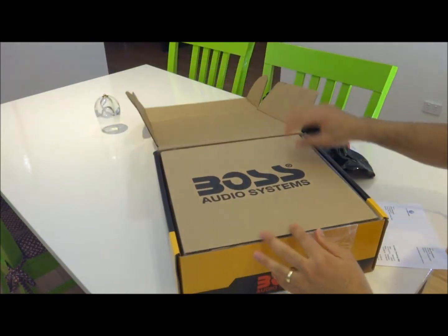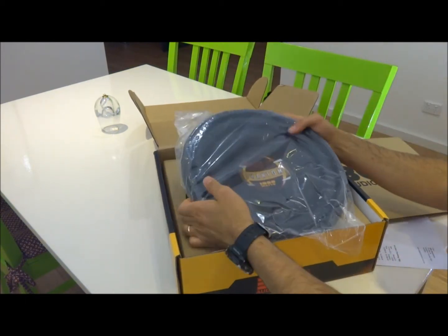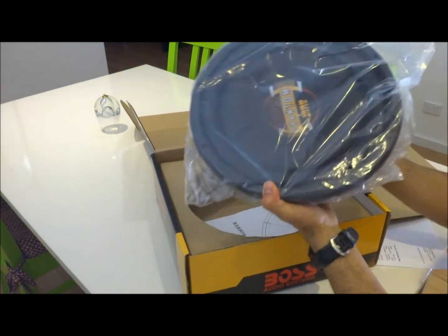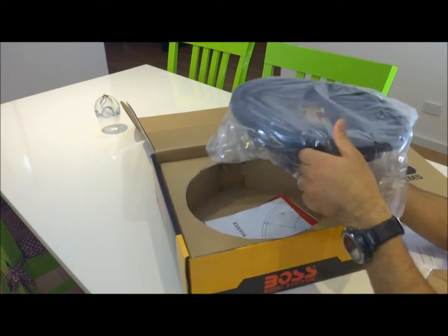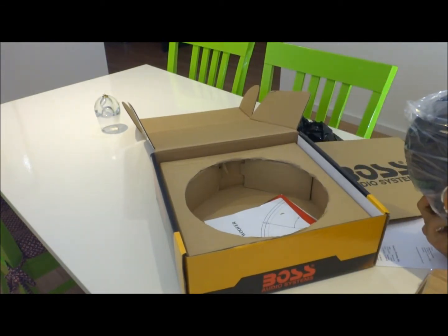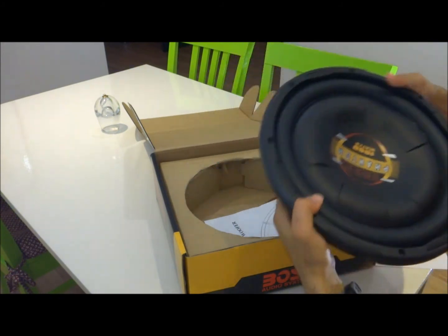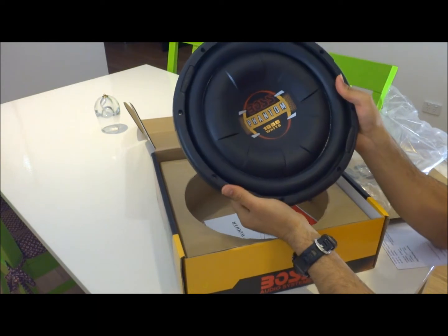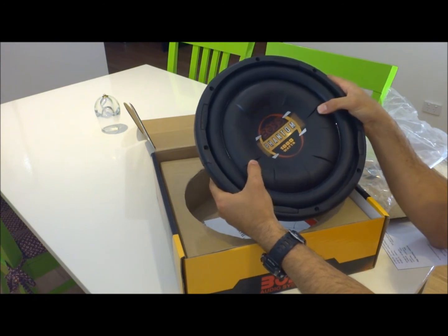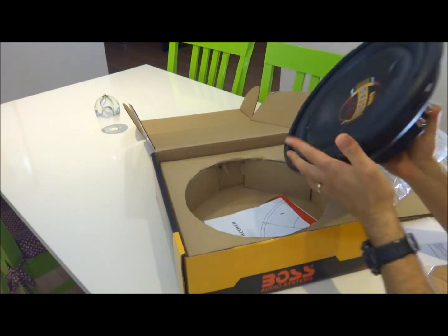Inside the packaging there's just a protective hardboard around the speaker. Some people leave the best part for last when unboxing, but I'm going to open it and show you. It's heavy — you can feel it's very sturdy with strong rubber around the edge, and it's very low profile.